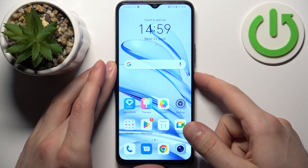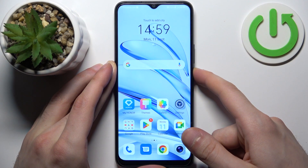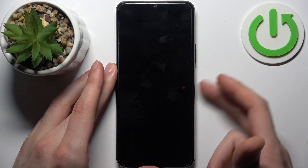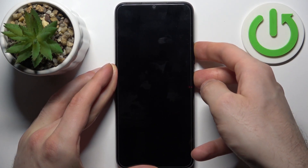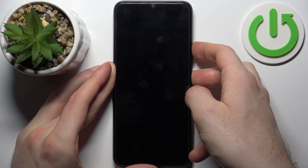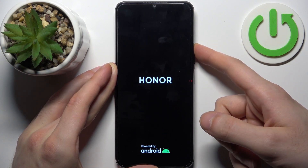First, you should turn your device off by holding down the power key. After it turns off completely, hold down the combination of the power key plus volume up at the same time. After the screen turns on, you can release the power key and keep holding only volume up.